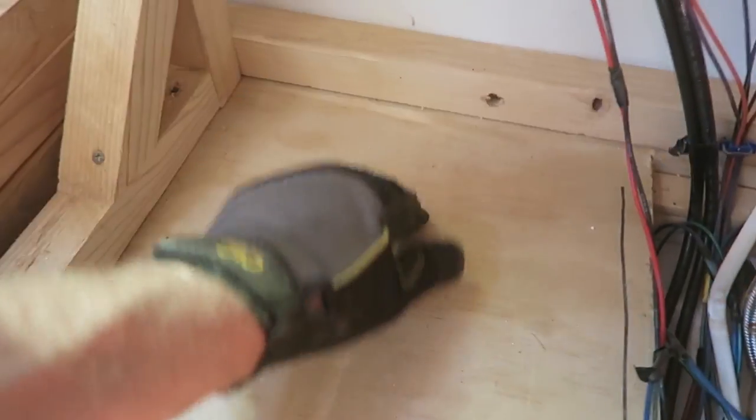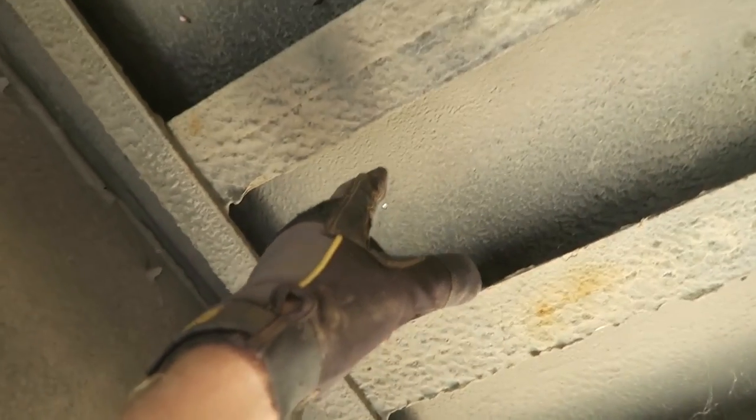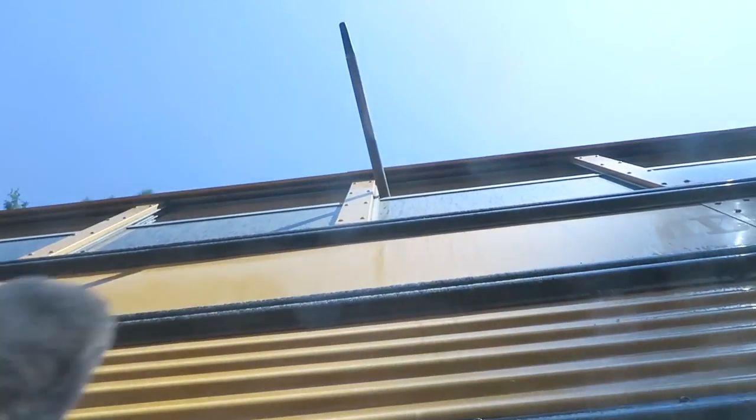The propane hose goes to the rest of my appliances: propane fridge, propane water heater, propane stove. I'm going to drill a hole right here, because you don't want to drill through one of the steel beams, so I measured it out from here — this beam correlates with that.